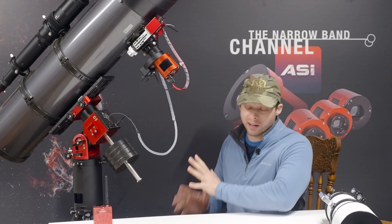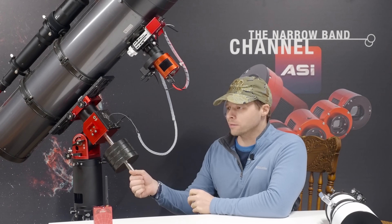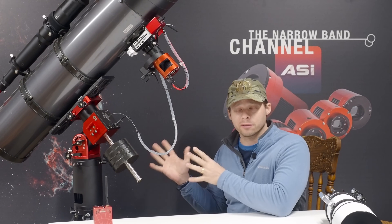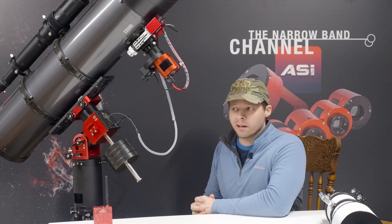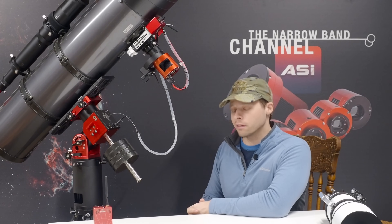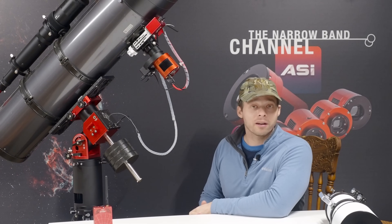Towering over me here is my biggest scope — it's also the scope I've had the longest. I've had this thing for nearly 25 years and it's starting to show its age a little bit, but this is actually a great option for astrophotography. I think the Newtonian in particular is rather underserved — people don't give it as much credit as it deserves. In this video I'm going to tell you some of the pros as well as some of the cons of using a Newtonian for astrophotography.